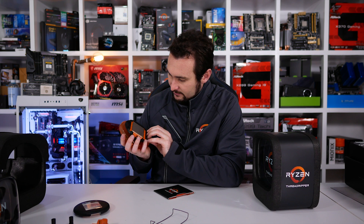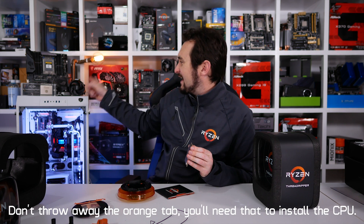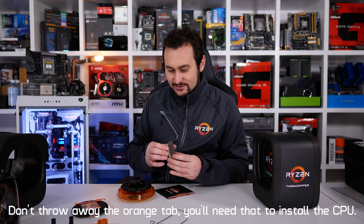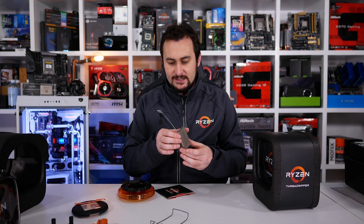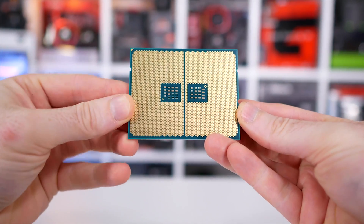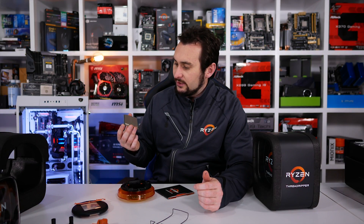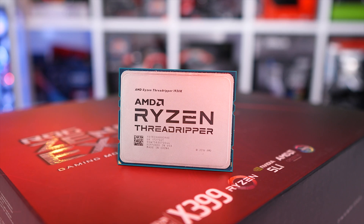The 1920X Ryzen Threadripper — that is just a truly massive CPU. I'm so tempted to see if that display CPU works but I'm sure that's a dead CPU they've printed on. Maybe I'll just mount it in the socket and see if it posts. These are seriously heavy CPUs. After all the videos we've done hyping it and AMD slowly giving us information, it's kind of weird to be finally holding it. CPU in hand, guys. I've got to benchmark the hell out of it. The PCB on this thing is insanely thick — there's a lot of surface area.